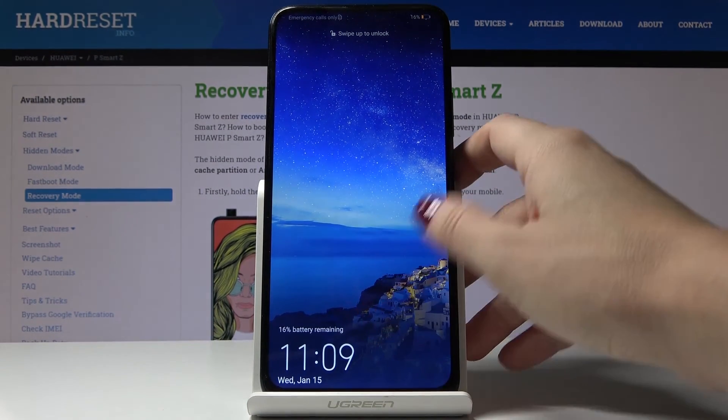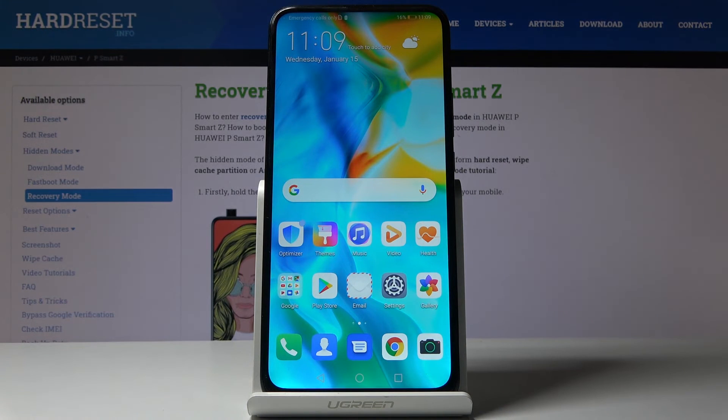And this is it. As you can see, just swipe up to unlock and now you are able to use your device in the normal way. So you can activate and use the recovery mode on your device.